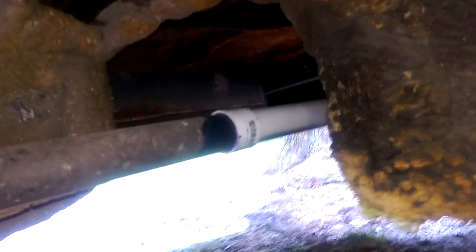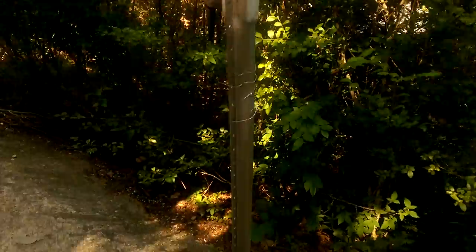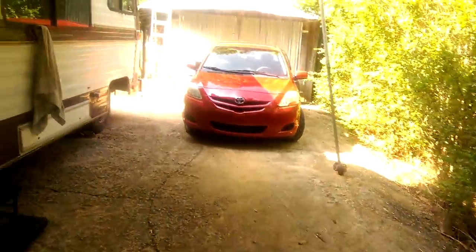Gray water tank. There's a break in the line also, which I assume will freeze. The canopy's not in too bad a shape. Anyway, I put a hole in the floor. Fresh water tank. Fresh water pump — it's located underneath the bed.